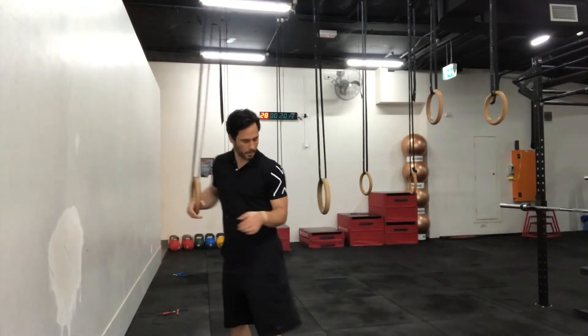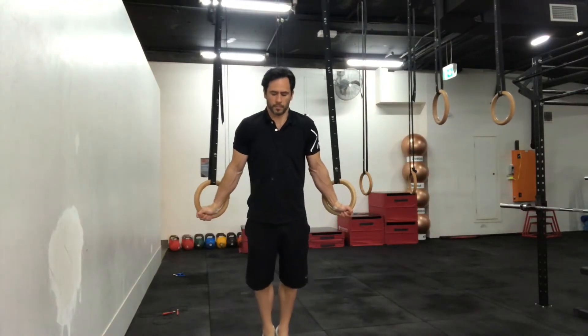The next skill to work on is a ring hold, which trains the top position of the muscle-up. Once you've gone over the rings, lock the arms out and retract the scapula — you don't want to do a ring hold with your shoulders forward, as that is poor scapular activation. Pull the shoulders back, externally rotate, and hold there for 30 seconds. You can start with your feet supported on the ground on your tippy toes, with the majority of your weight in your arms, and as you get better take your feet off the ground.